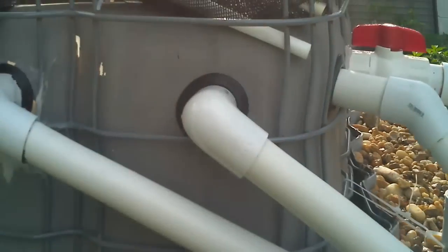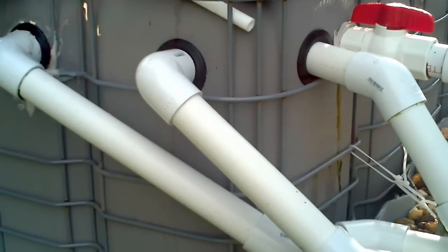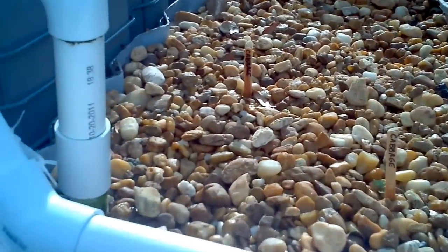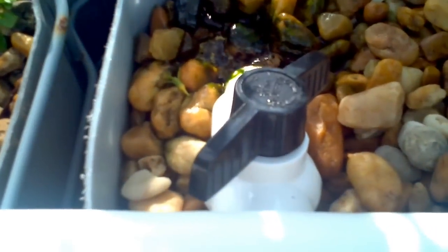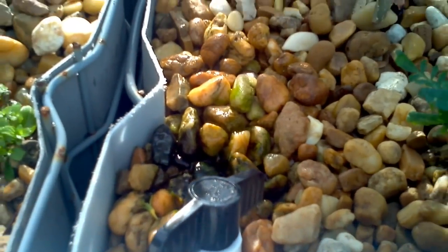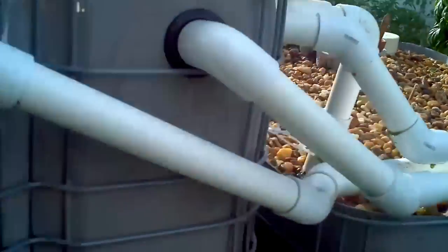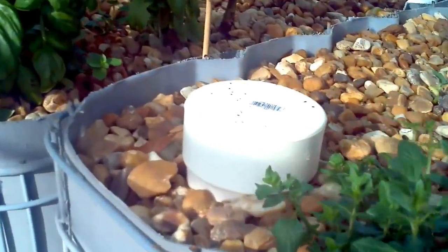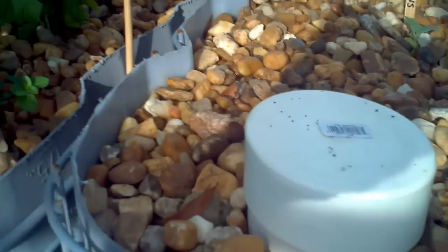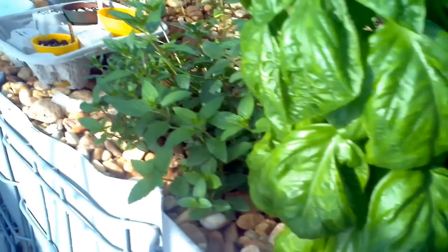This is where the overflow comes out from the fish tank. I have four overflows, I have four beds, and I have a valve on each one. I use these valves to adjust the flow into each bed — I like to keep them around 15 minutes. That keeps everything kind of balanced. You have to be able to supply water into the tank and back to the beds to keep it all balanced. The bell siphons in each of the beds are used to flood and drain.